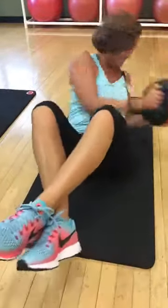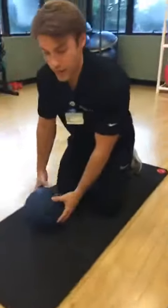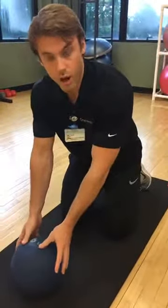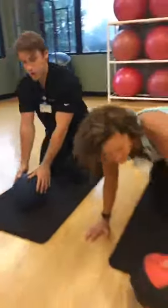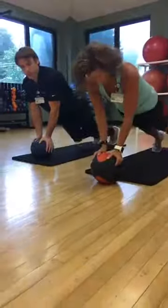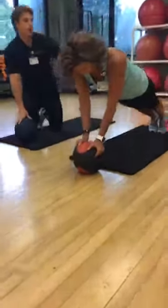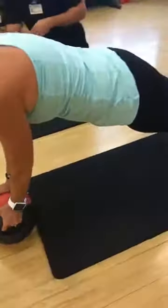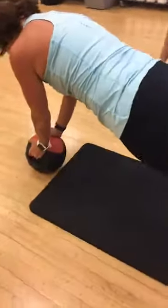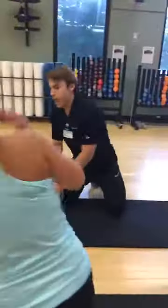The last core exercise is a plank on the ball. She turns around, puts her hands on the ball in a push-up position, and bridges up on her toes. Notice her body is in a straight line, her core is engaged, her back is tight, and the ball is directly underneath her chin. Great job — that's our three core exercises.